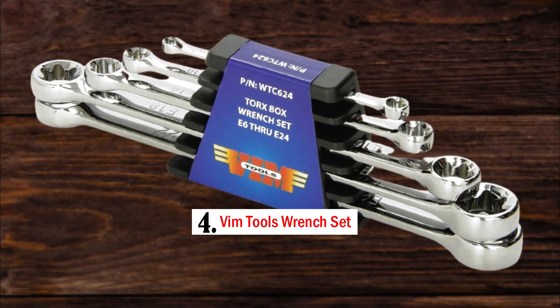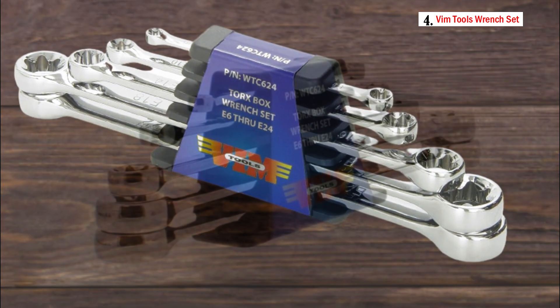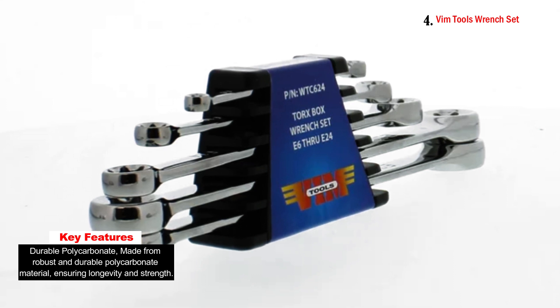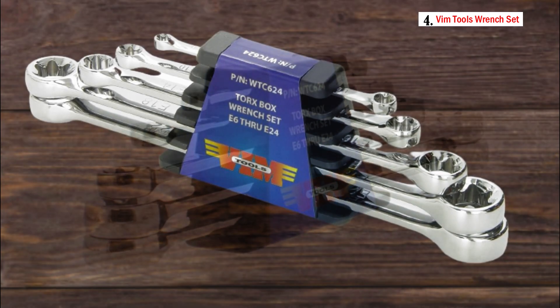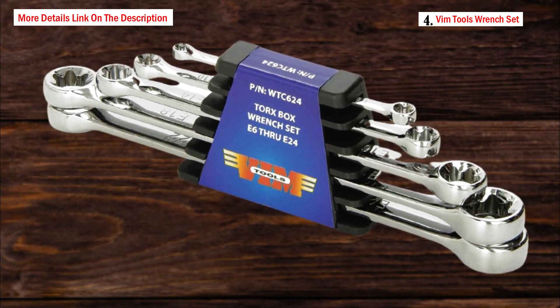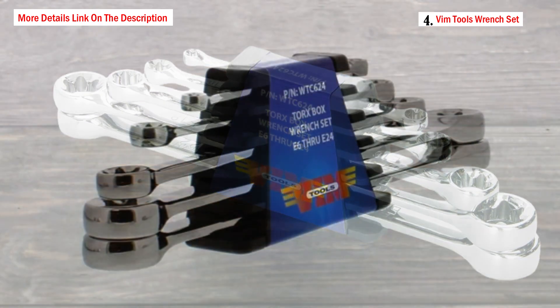Number four: the VIM Tools Wrench Set. The VIM Tools WTC 624 Torx box wrench set is designed for working with Torx fasteners, which are recognized by their star-shaped pattern and commonly used in automotive and electronics applications. Each wrench features a box end with a Torx head style, making it easy to engage with Torx screws and bolts securely.